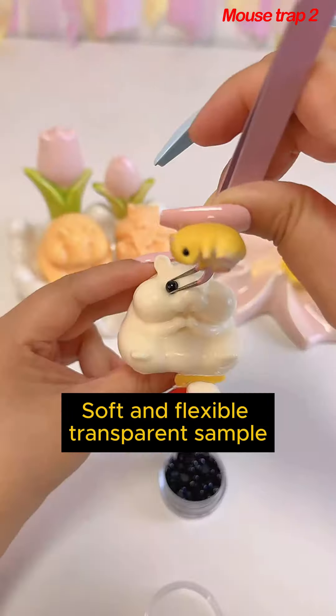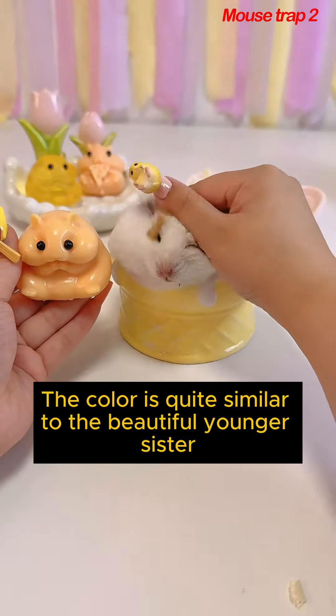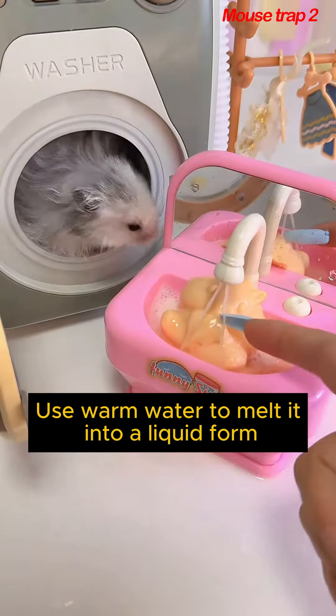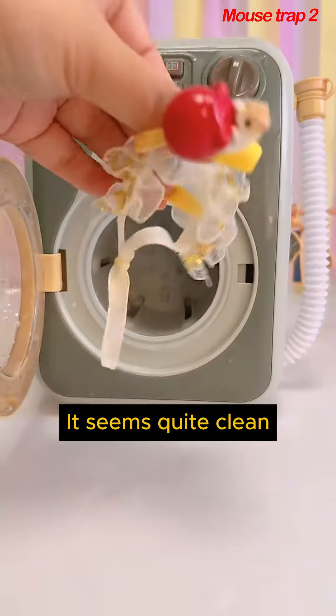Soft and flexible, transparent sample. Adding more eyes makes it even clearer. It's very enjoyable — this color is quite similar to the beautiful girl shape. Use it to wash your hands; it feels like playing a game of cat and mouse. Use warm water to melt it into liquid — can I wash half a mouse? It seems quite clean.